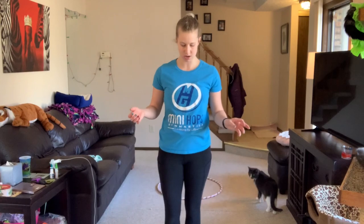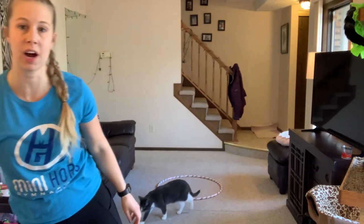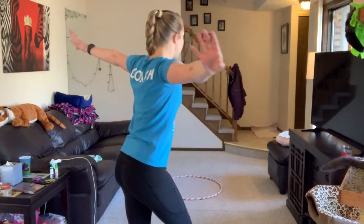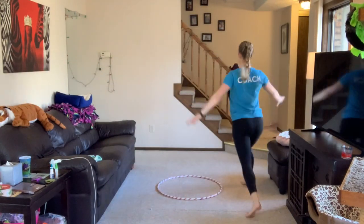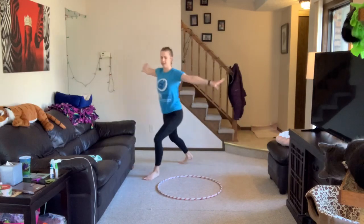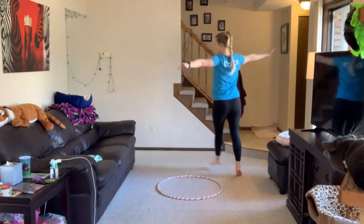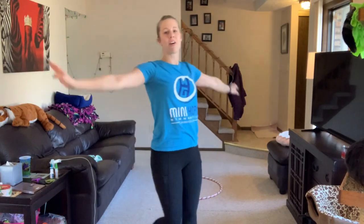To warm up, we're going to start off with some galloping. Let's roll the dice — I got five! So we're going to do our galloping five times around the hula hoop: two times on my right leg and three times on my left leg, for a total of five. Get your right leg forward first, arms out nice and big, and gallop!